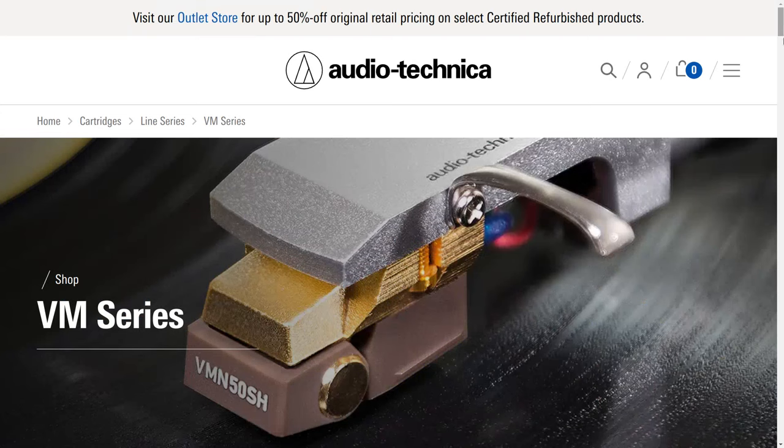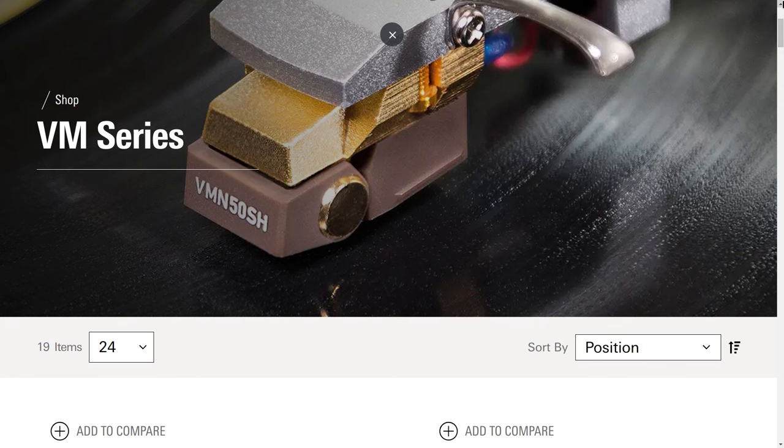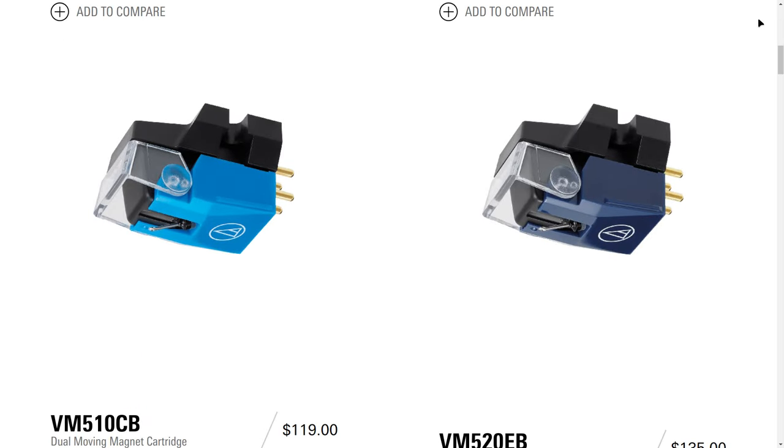The VM series of cartridges was introduced in 2018. They have the VM95 series, which is a lower-end bunch of cartridges based loosely on the Audio-Technica 95E — the venerable cartridge of old. I've done many videos on those. This VM500/700 line is the higher-end crowd. These cartridges are backward compatible with things like the AT440 MLA, the AT120E, and the MLX from way back. The styli meant for these cartridges will also work in the older ones. Thank you, Audio-Technica, for being backward compatible. They've all gotten a big revamp inside with the introduction of the VM series, and I've been very impressed with the sound.